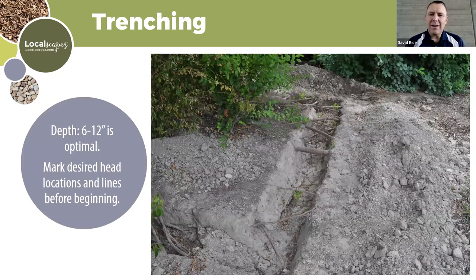For trenching, dig six to twelve inches down. Residential yards don't need to go as deep as commercial systems — deep enough that you won't hit it with an aerator or a shovel, but remember if there's a problem you'll have to dig it up, so don't go two feet. Mark your desired head locations before you begin trenching so you know where everything is going.